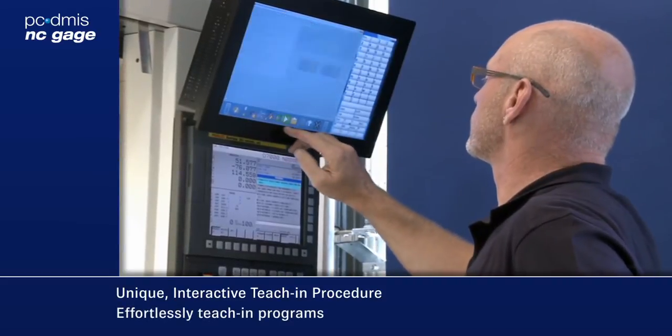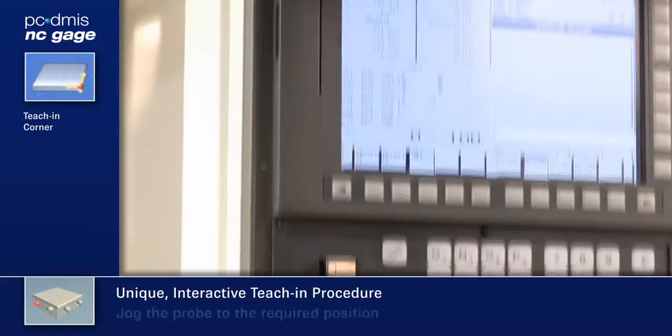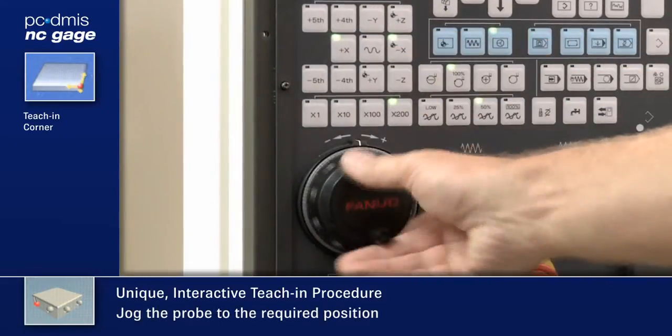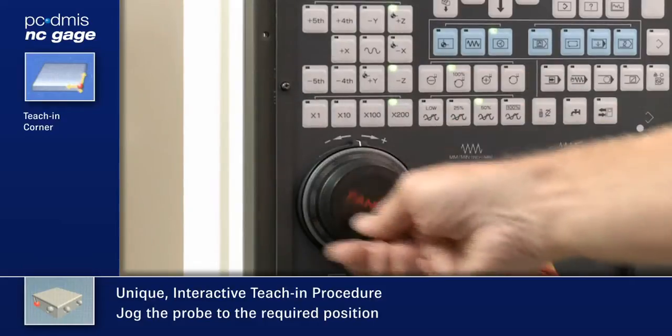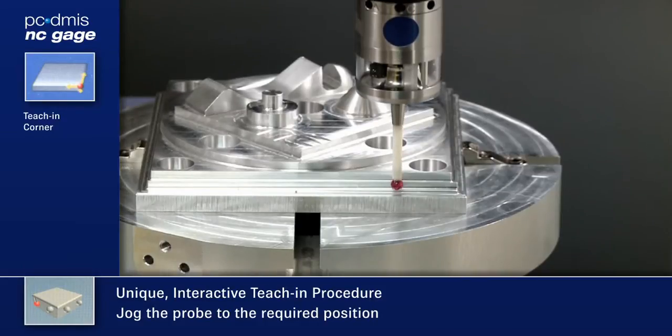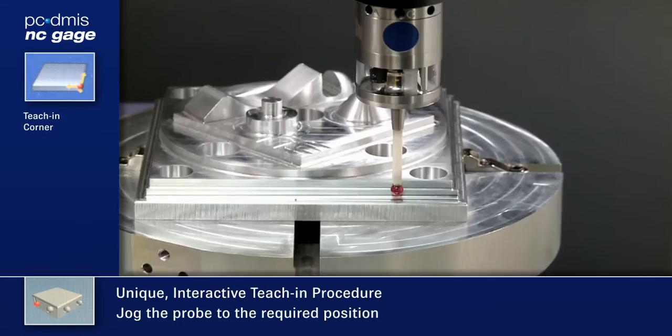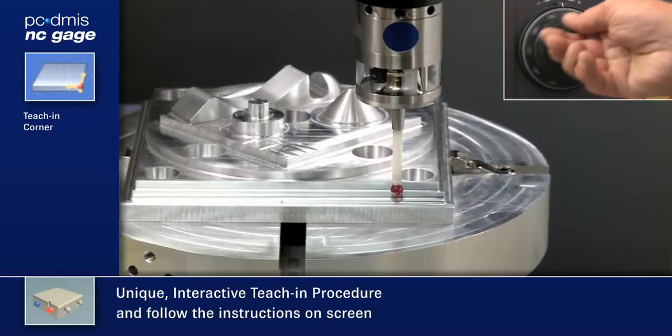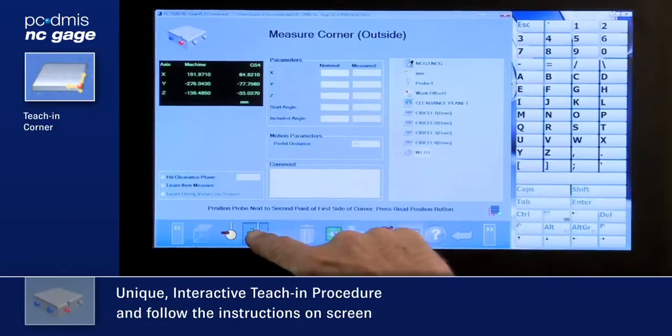Accepting the taught-in measurement adds that step to the program, allowing complex measurement cycles to be made rapidly. NC Gauge provides clear text as well as graphic instructions guiding the operator through the teach-in process.